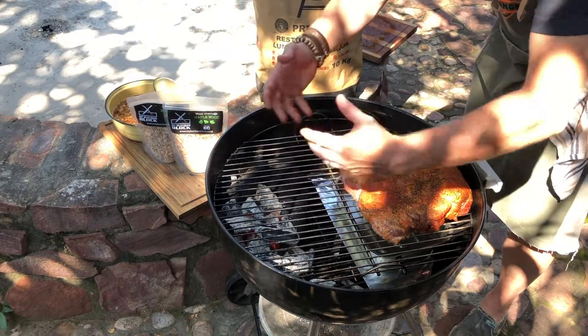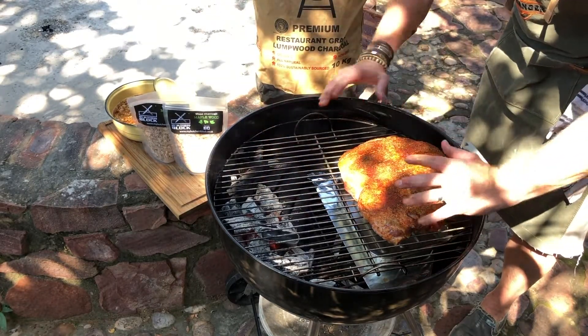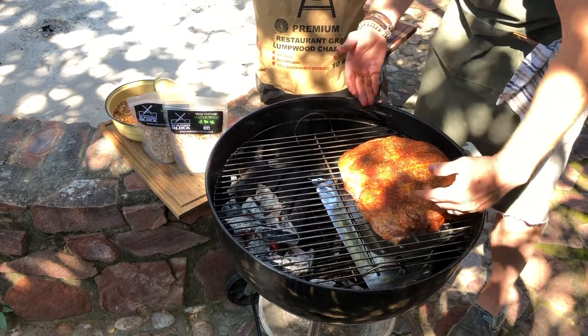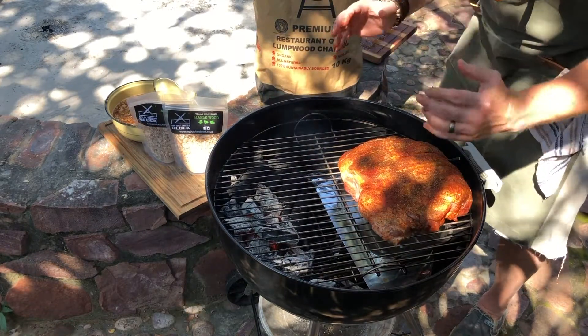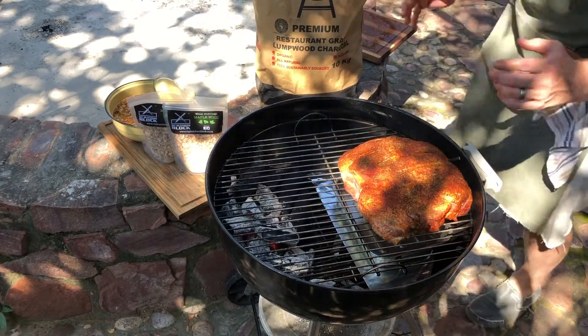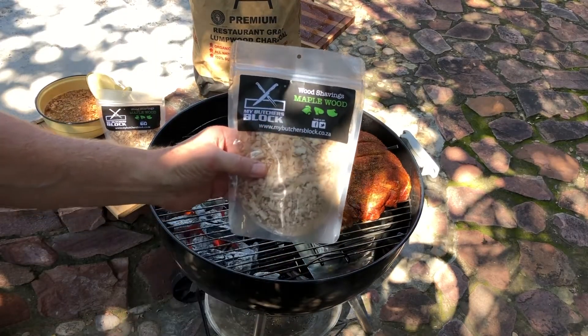We're going to put the wood chippings on now. The air will pass through and settle on the meat. The barrier we've created with tinfoil forces the air to go through your wood chippings and get that nice beautiful maple wood flavor going into the meat. The wood shavings we're using today is the maple wood by My Butcher's Block.